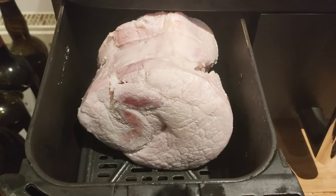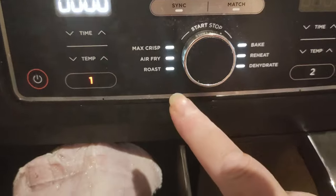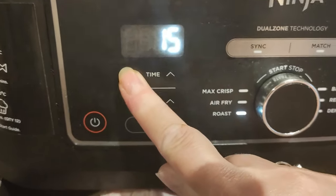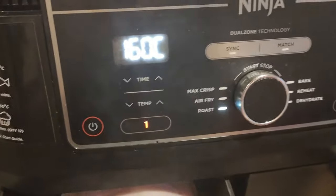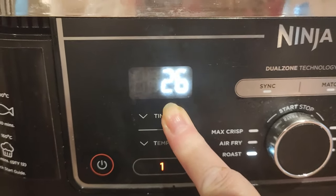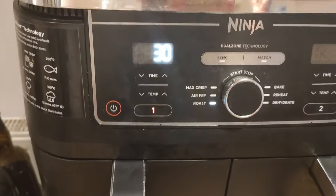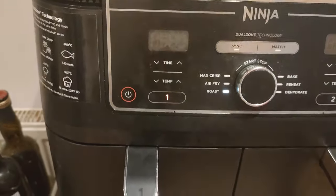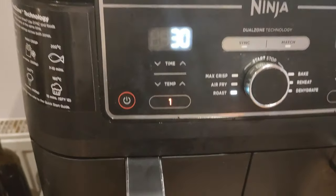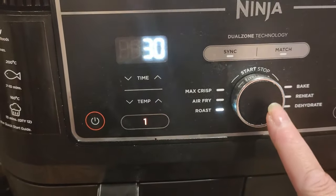Okay, so it's now nicely settled in the Ninja basket. My Ninja has a roast setting — it shows 190 degrees by default, but I'm actually going to drop that down to 160 degrees and cook it for 30 minutes. That's not all of the cooking. This is just over a kilo. If you had a smaller one, like a 750g joint, you'd perhaps only want to do this part for 20 minutes — still boil for 30, then air fry for 20. I'm putting it in for 30 for now, and then we'll add lots of flavour for the last little bit of cooking.